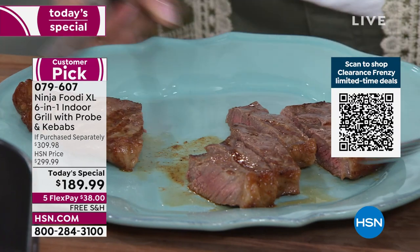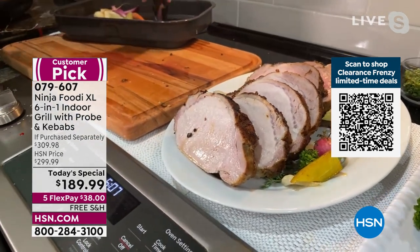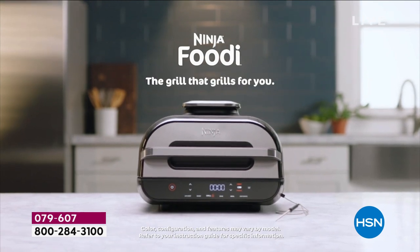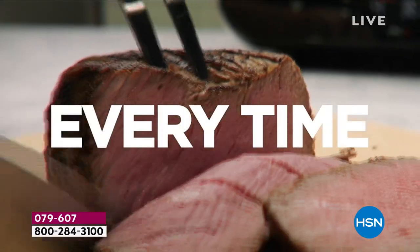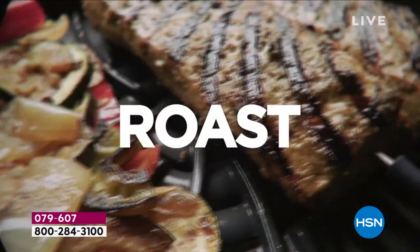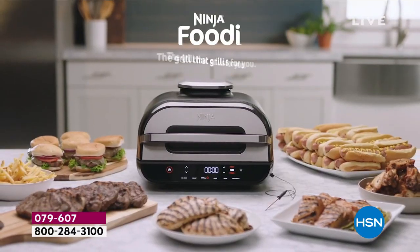You're going to get perfect results every single time, even with trickier proteins like chicken or pork. You can use that temperature probe to make sure it's exactly the right temperature. You've got a preset system with cyclonic grilling technology, four different protein settings — chicken, fish, beef, and pork — and you can also roast, bake, and dehydrate.